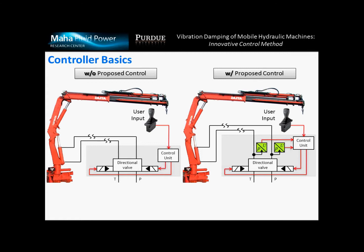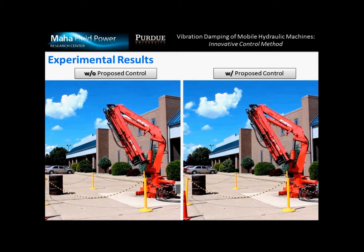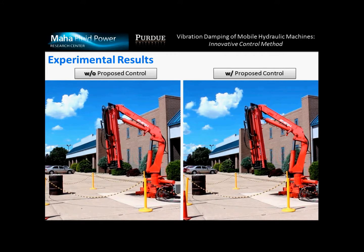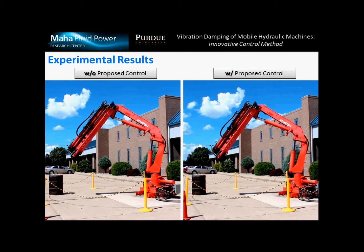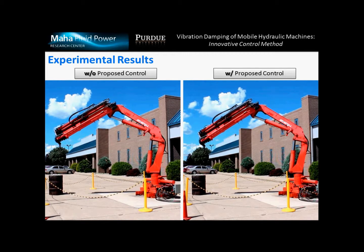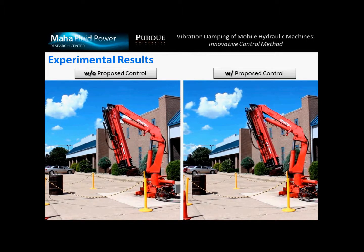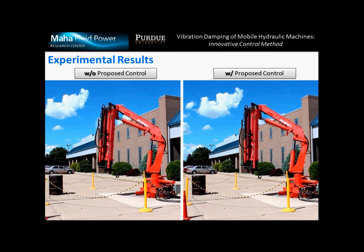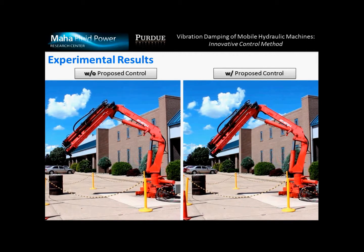The pressure sensors send the feedback signal back to the control unit, which then performs the proper control action to control the actuators of the machine. On the left you can see the standard machine without proposed control, and on the right you can see the machine with proposed control. You can see how the controller is able to reduce the vibration in the machine, providing a smoother operation, and also you can observe that the machine dynamics is not slower, even if the vibrations are reduced.